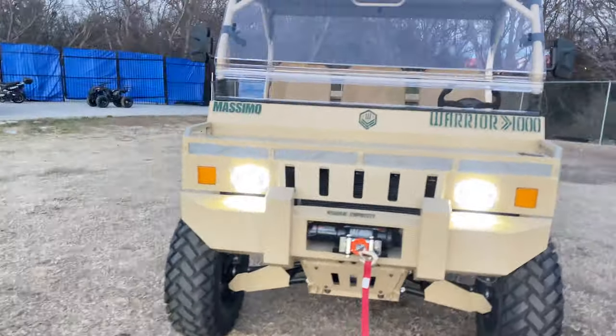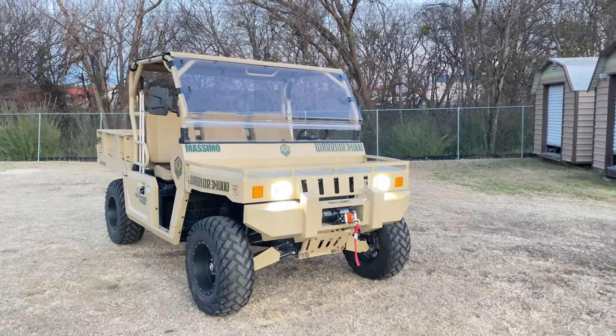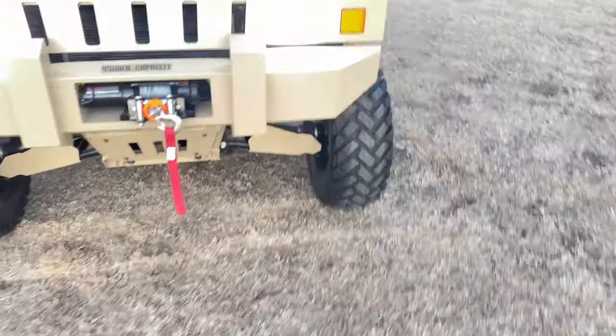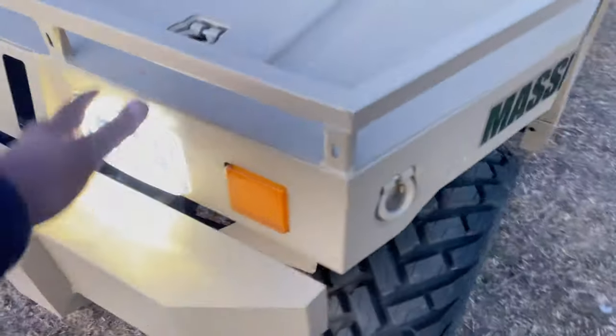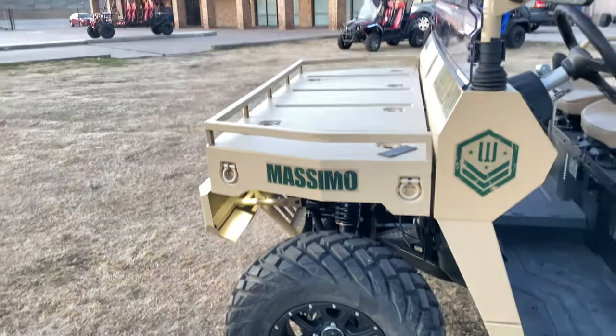I just turned on the lights. You can see it has these nice HID LED lights in the front, which are pretty bright — it's kind of evening right now but you can see the intensity. It's bright enough where just these lights would suffice, but if you wanted to add light bars and stuff like that, you can definitely do that as well.